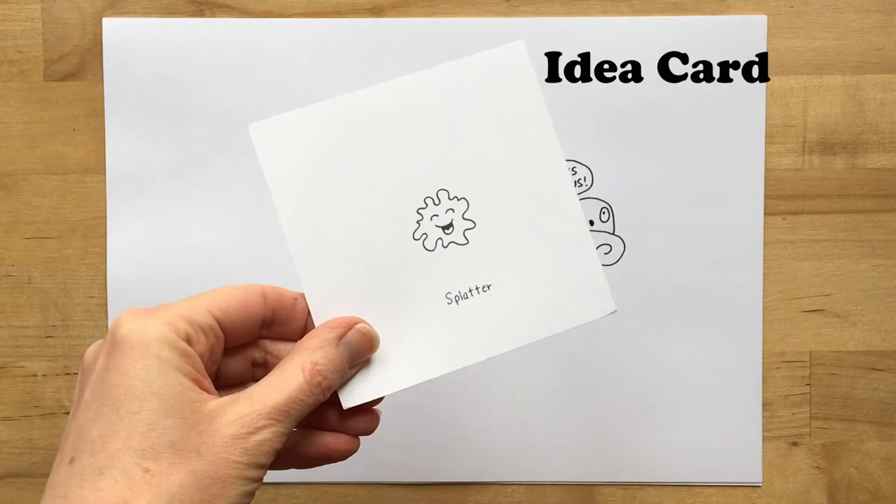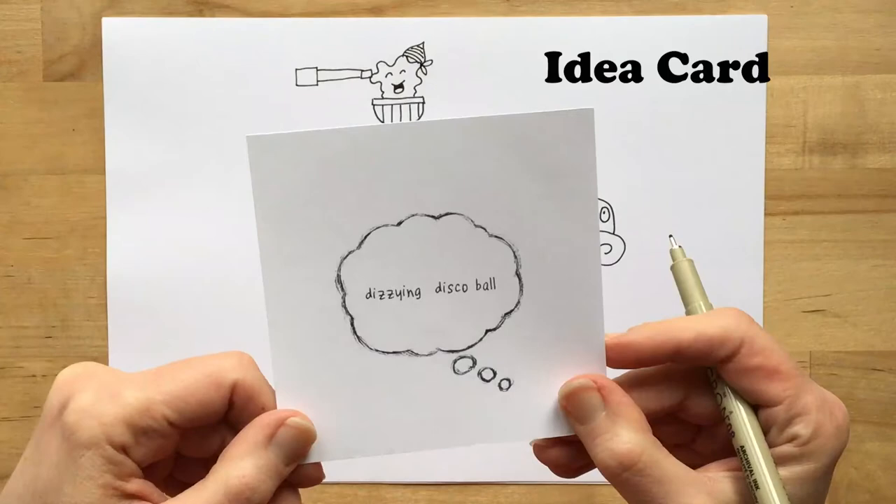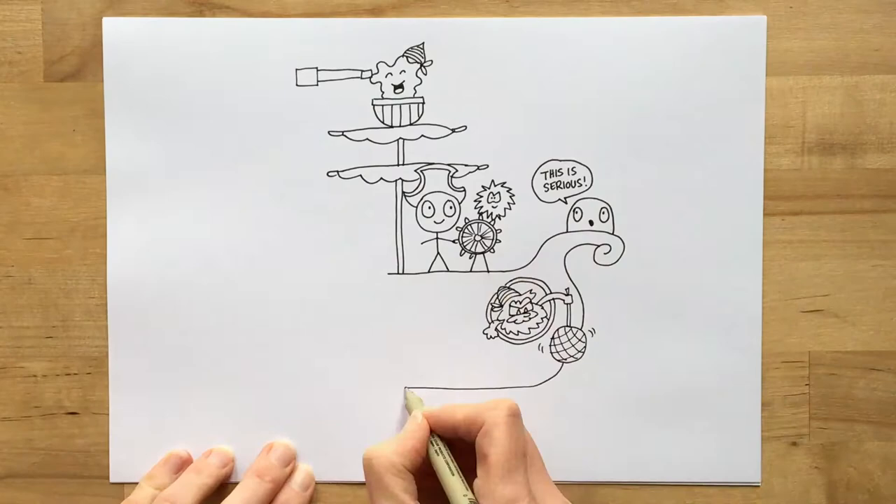I love my little character Blob so in he goes. Perhaps I put him up in the lookout and I can add whatever other features I feel like. Dizzying disco ball — that's a bit tricky. Maybe I could put a pirate in the porthole and he's holding the disco ball. This looks great.